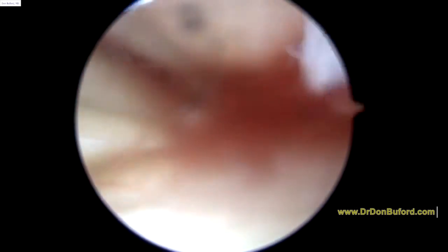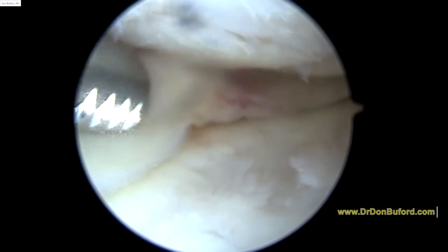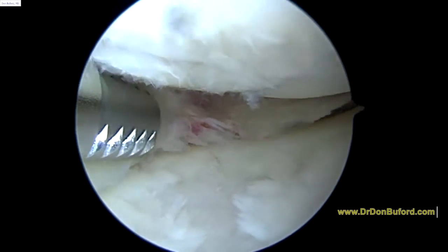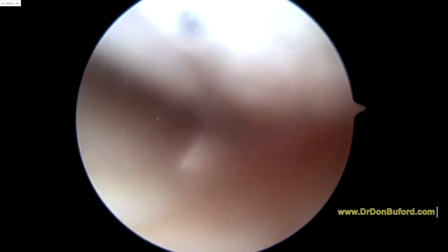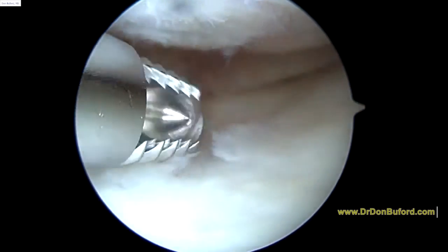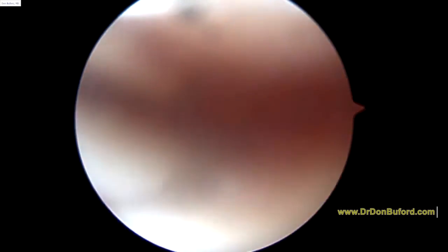Right now we're just really focusing on flushing a bunch of water through the knee, and then we'll slowly get a clearer picture. We're going to take a basket just to trim up some of that posterior horn. As we look at the tibial plateau, we can see some little cartilage flaps here too. We don't want to remove any cartilage if we can avoid it.